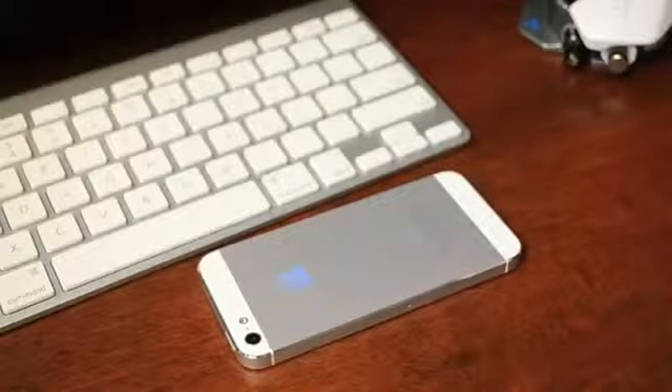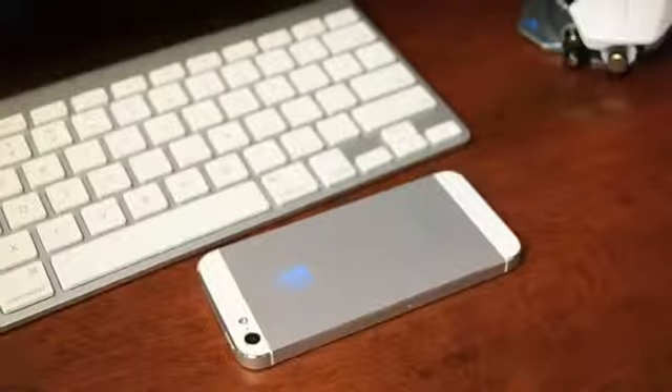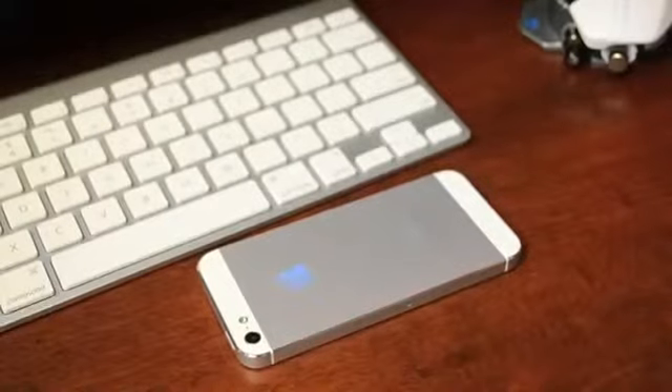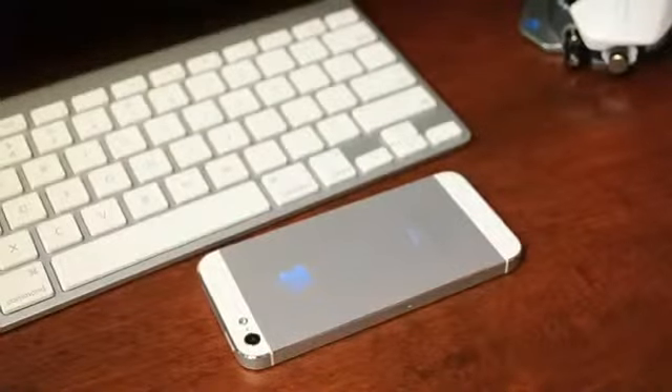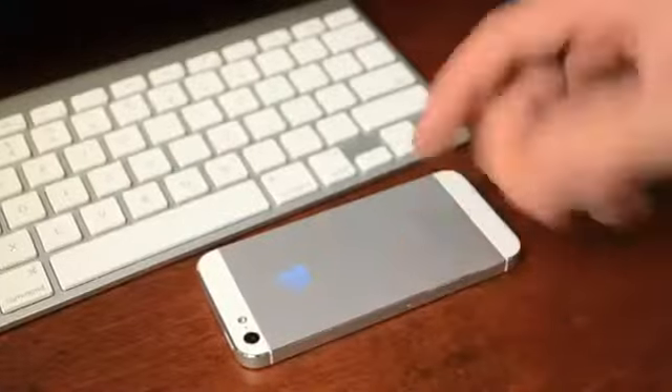Hey, what's up guys? Jeremy with Everything iDevice, and in this video I just wanted to show you guys two cases that I love to use. I will be doing a few case reviews throughout the next couple of weeks. I get asked the question a lot: do I use a case with my iPhone 5?